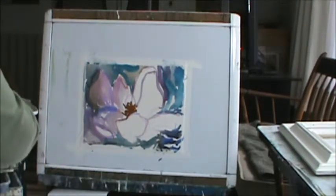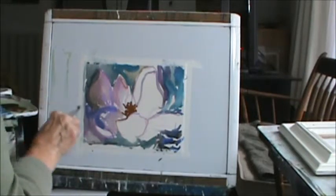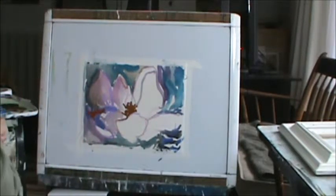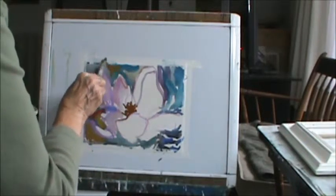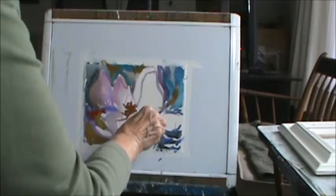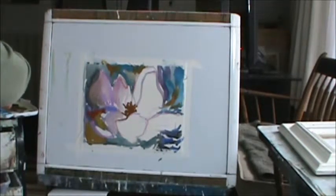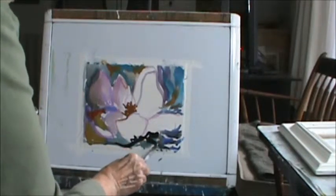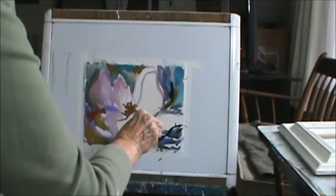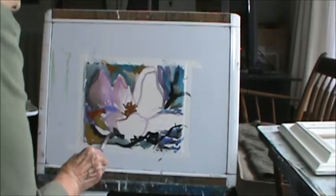I'm gonna come in and get some dark shapes in here. Maybe I'll put a little cool color — actually I think I picked up red. I just want different colors in here, just put it all over. And then down here in this area, it's like a branch coming up here like that. And this is a branch here, maybe with some coming in here.